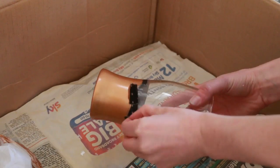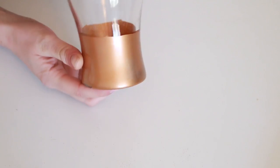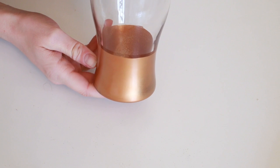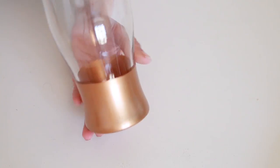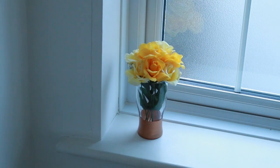When you take the tissue paper and tape off you'll be left with a slightly jagged line because the tape doesn't go around corners very well. But to fix that, just take a craft knife and carefully chip away at any of the jagged bits. You'll be left with a copper dipped glass that looks pretty much exactly like a bought one and is so easy and cheap to make.